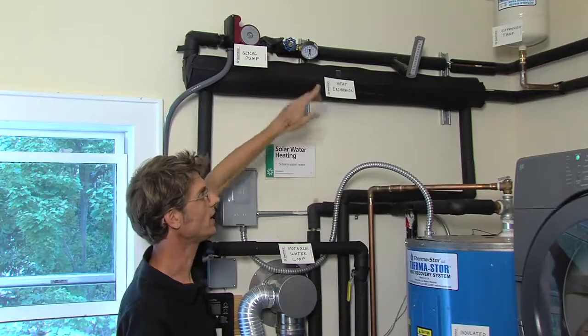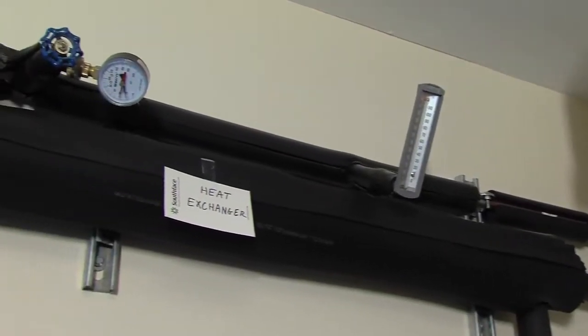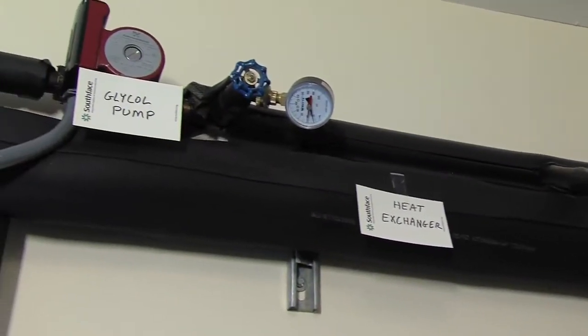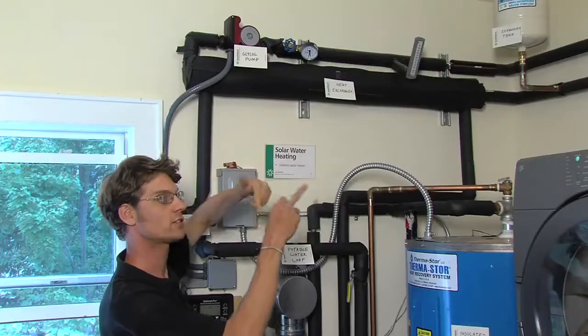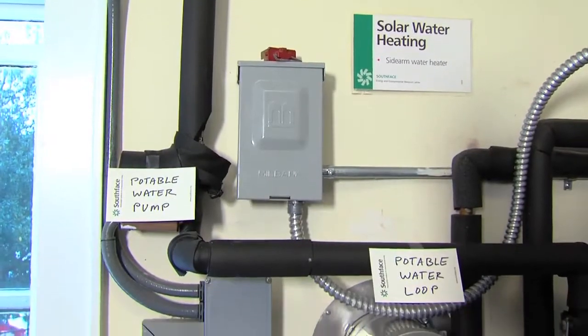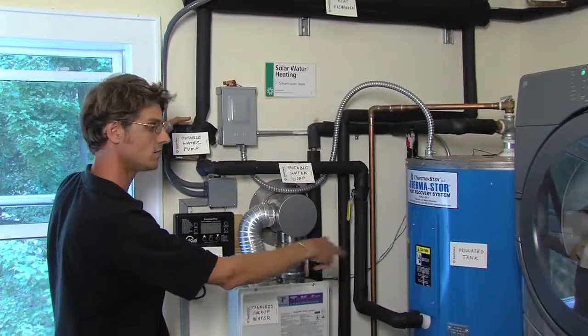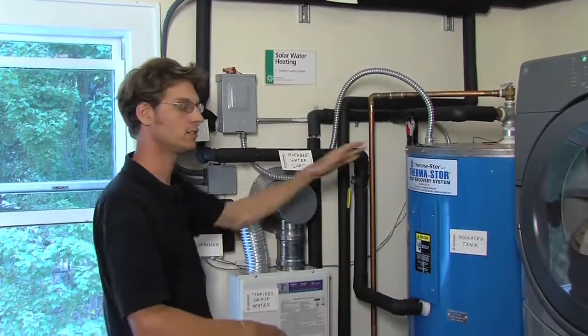From the roof, the hot antifreeze is circulated by a pump running through a heat exchanger. This is where the energy from the hot antifreeze on the roof is transferred to the potable water. The potable water is then circulated by another pump running into and out of the storage tank.